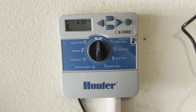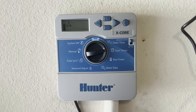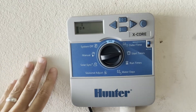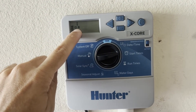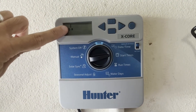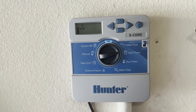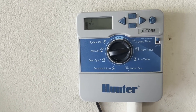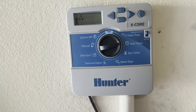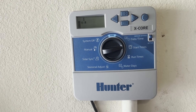Next up is to program our start times. Go ahead and turn your knob to start times. You have three different programs you can set up: an A program, a B program, and a C program. We're on the A program, and you also have multiple start times you can set. What that means is I can set my system to go off at a certain time, it'll run through all the zones, and then I can set an additional start time — either an hour later or a morning and evening start.